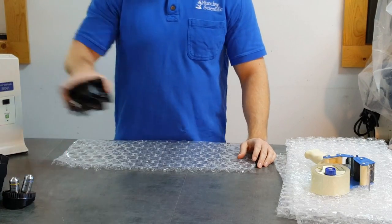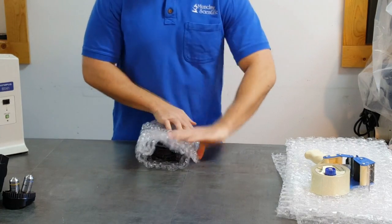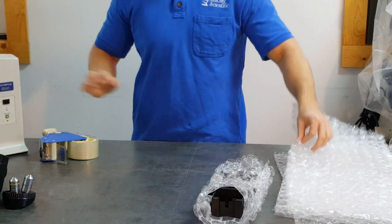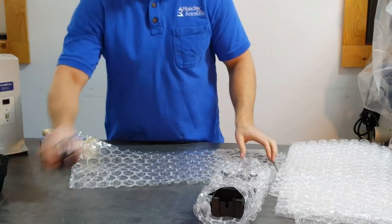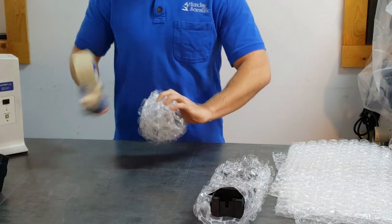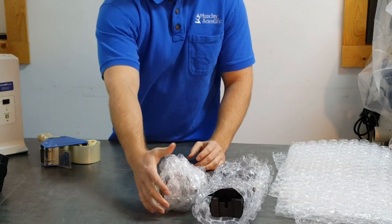Disassembly is complete. Now onto the packing portion. Take the sub-stage condenser and the condenser, wrap them individually, tape them, and set them to the side.